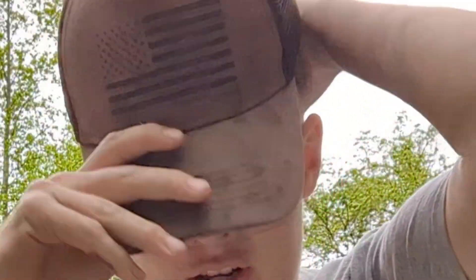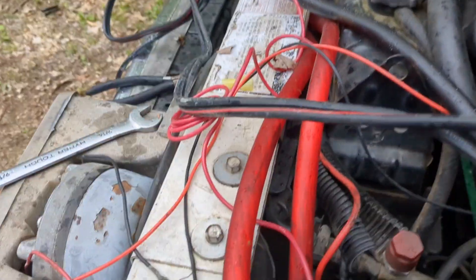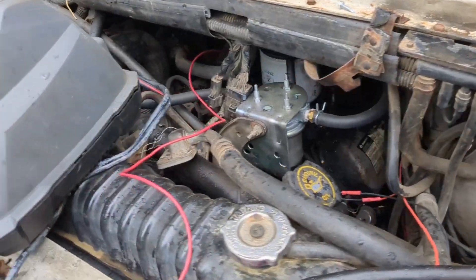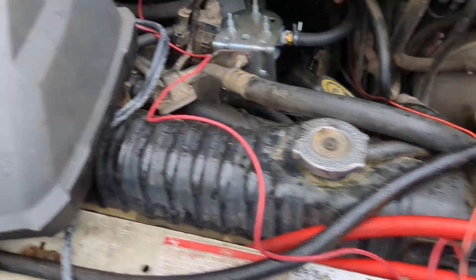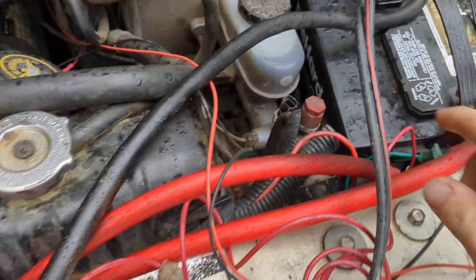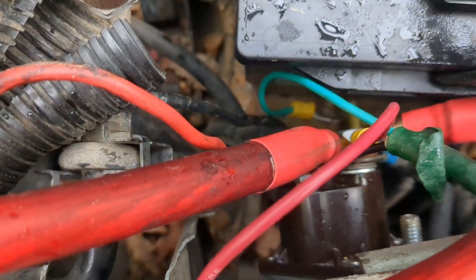Alright everybody, so I figured I'd make a video on how to wire up a starter on a 7.3 IDI diesel engine. What we got here is a dual battery setup, and the solenoid is right here. The first thing you have to realize on these IDIs is that there is a solenoid on the starter, as well as the solenoid on the fender or this radiator support.